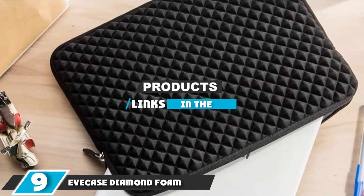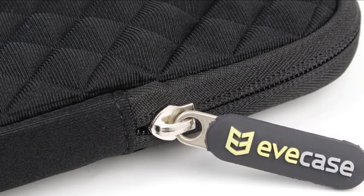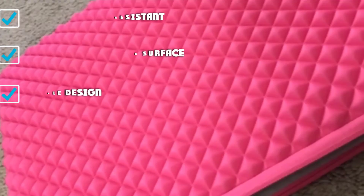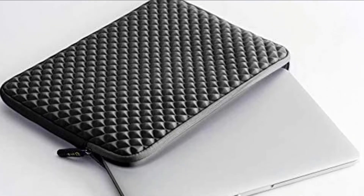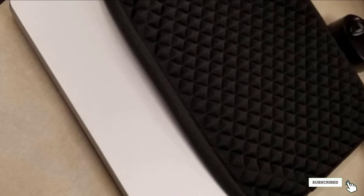At number nine, we have the Eve Case Diamond Foam. Made from neoprene with a raised diamond pattern on its surface, the Eve Case handled spills similarly to other neoprene products — water absorbed into the material but was directed into channels to allow excess to run off. In our abrasion test, it saw a few scuffs from scissors but was otherwise fairly durable. It has no pockets and a solid zipper. However, the main downside was overall fit — we tested the size designed for laptops between 12.9 and 14 inches and found it way too big for a 14-inch MacBook yet annoyingly tight for a 15-inch MacBook Pro, making it one of our least favorites in terms of fit.